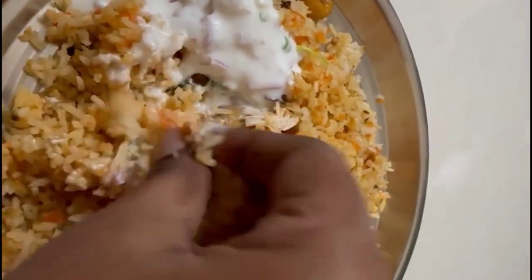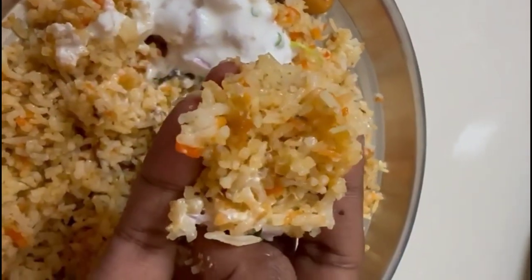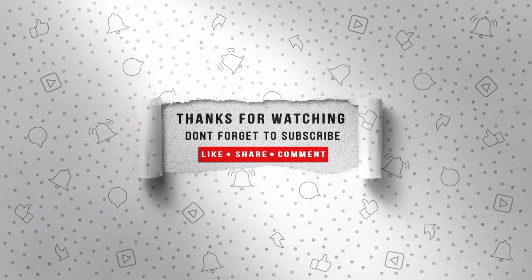If you enjoyed the video, please like and comment on the next video. See you in the next video. Stay tuned. Bye.